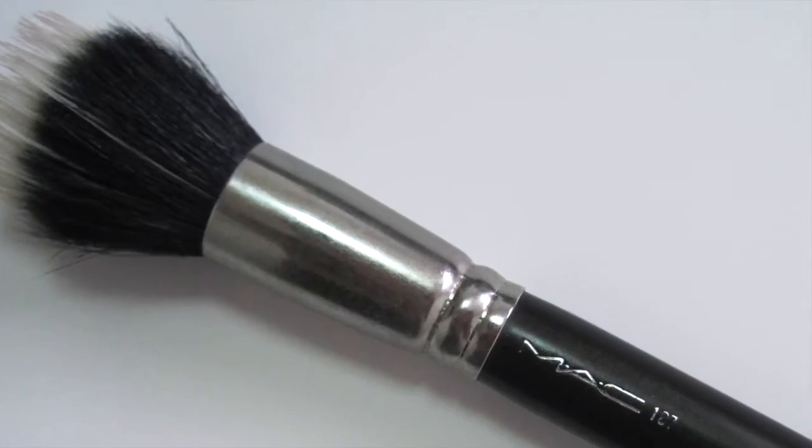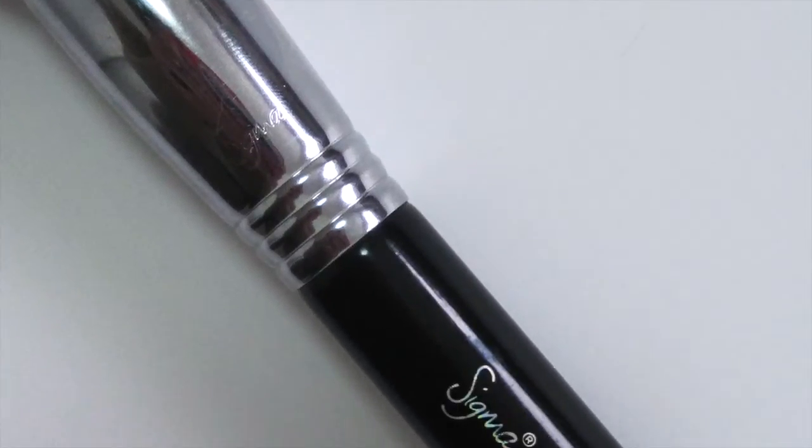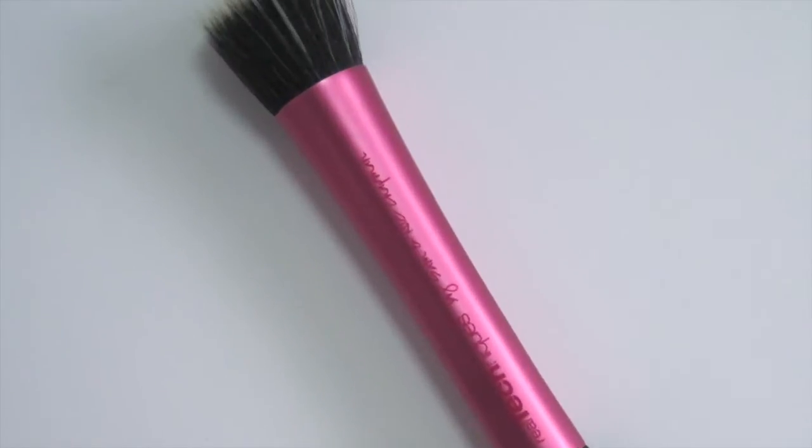I have three foundation brushes here. This is the MAC 187 stippling brush. I also have a Sigma flat kabuki, the F80 stippling brush — its bristles are flat, as opposed to the MAC one which has them slightly raised in the middle. And then my all-time favorite, my newest stippling foundation brush, is the Real Techniques one — this pink one. It's also a flat top. You can see all three of them nicely here.